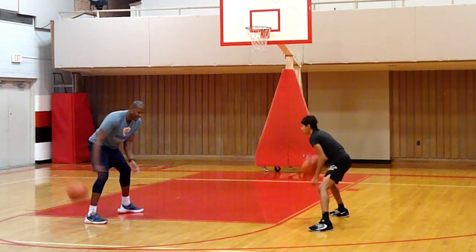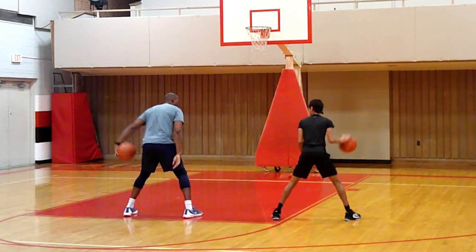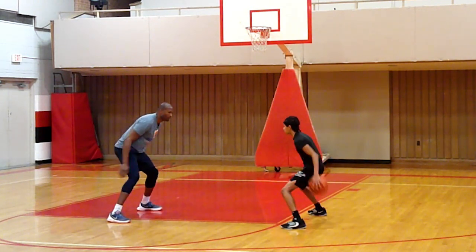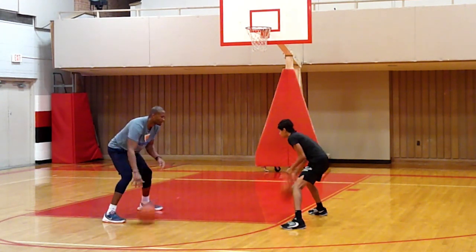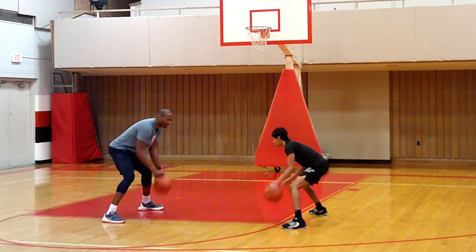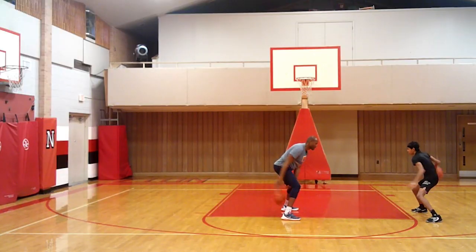Now last one: we go pound, cross, between, behind. Pound, cross, between, behind. Ball stays — let's try to rotate. Ready, go. Good, good. Five, four, three, two, one. Perfect — get like me, having fun.